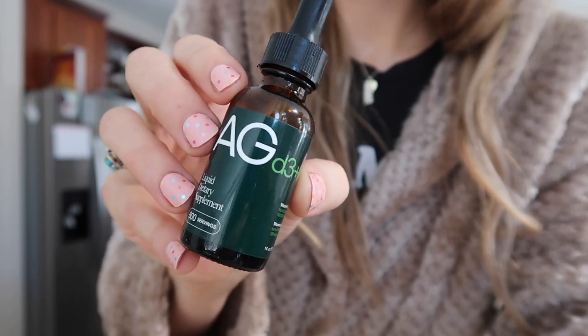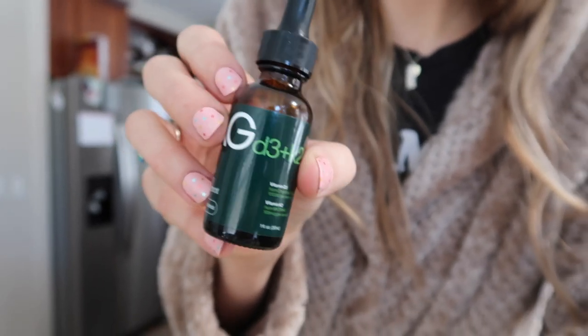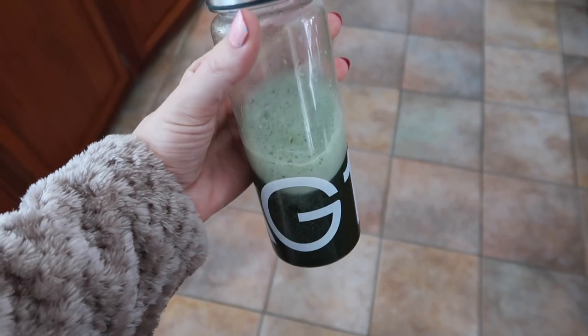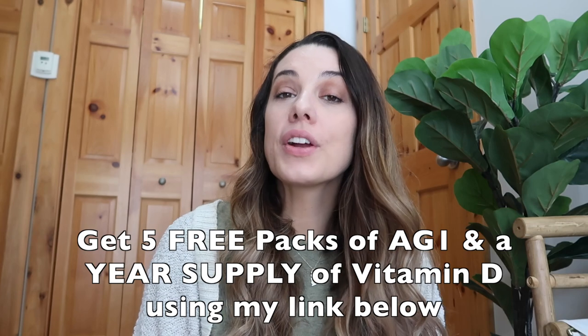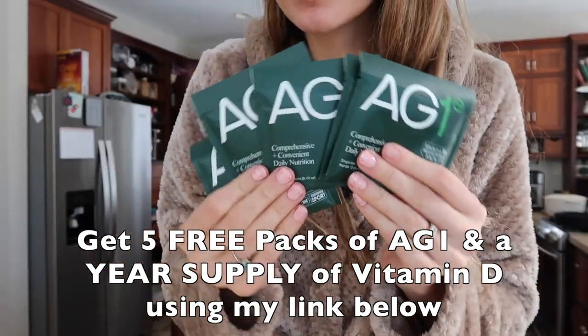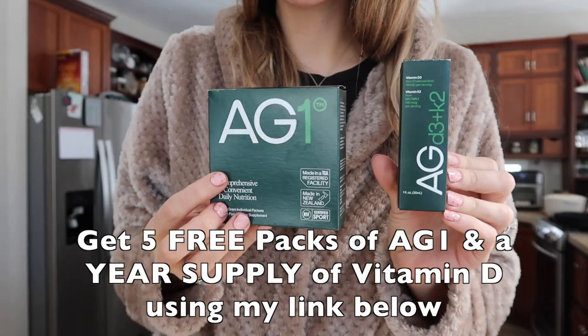I also take their vitamin D supplement, which is my favorite vitamin D supplement I've ever tried, and I've tried a lot of them, but this one is just the best. It's so easy to take — you only need one to two drops a day. With your nutritional drink and your vitamin D, you are set to live a healthy life. I've noticed some really great benefits: my mental clarity is much better and I have more sustained energy. As far as how it tastes, it tastes really, really good — it's got a little bit of sweetness, no weird nasty taste. Athletic Greens is offering you guys five free packs plus an entire year's supply of their vitamin D if you click the link down below.